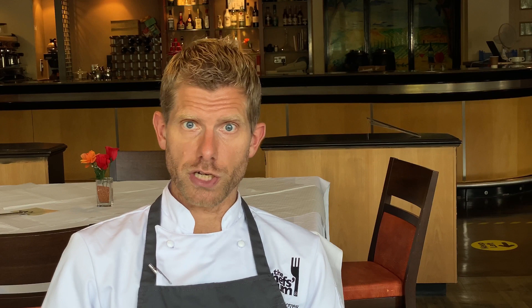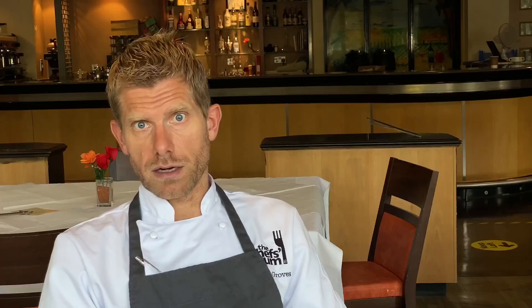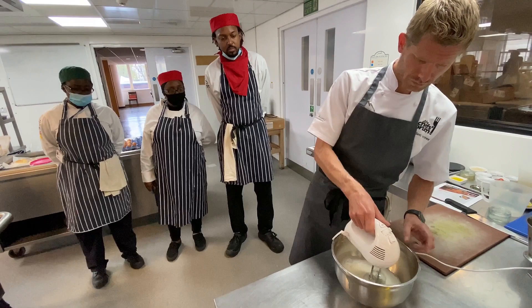We start off making the tiramisu by separating the eggs. We're using free-range eggs, line-stamped — very important because they're inoculated against salmonella. We are making an Italian meringue, so we're cooking the egg whites at one stage and with the yolk we're doing a sabayon. Firstly we make a sugar syrup — 70 grams of caster sugar, 40 grams of water — creating a syrup to 118 degrees.